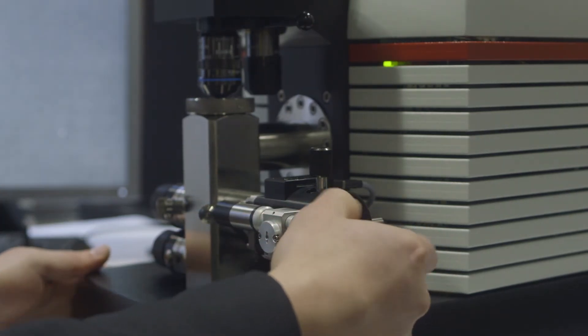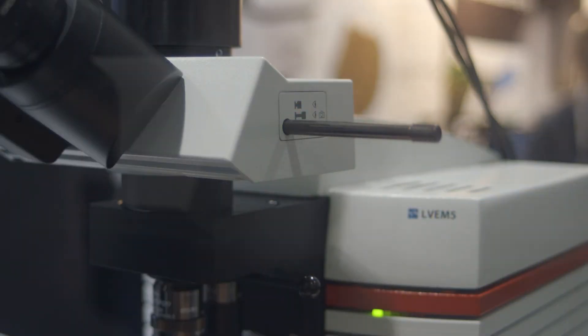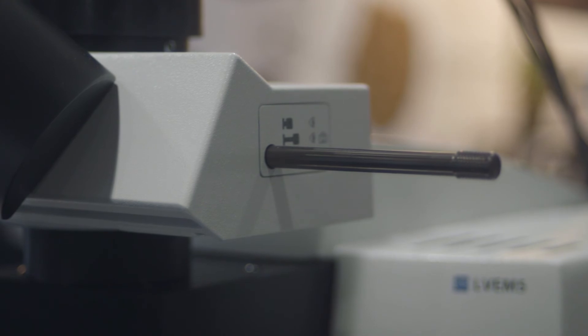In addition, these microscopes require significantly less maintenance and attention than conventional electron microscopes. In fact, the LVM5 doesn't require any service contracts in order to be run in its optimal condition.